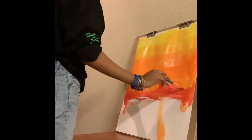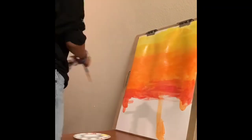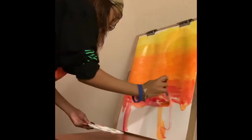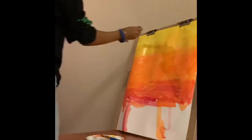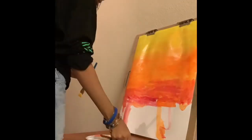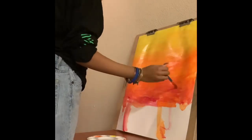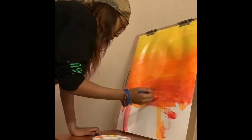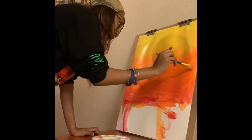Now I'm starting on my reds, working between red and orange. I'm still letting the paint drip down below but I'll get it together — no problem. Then I go back and mix my yellow and orange again so you can see that blending type of tone.